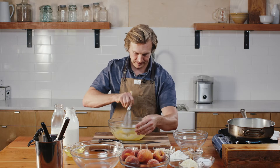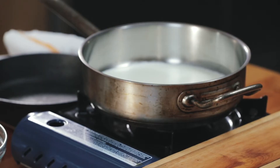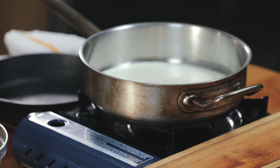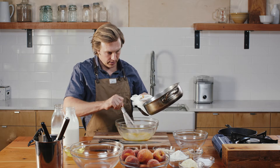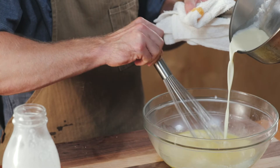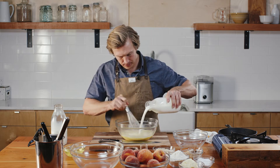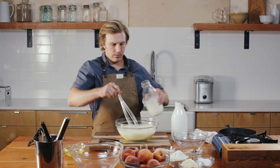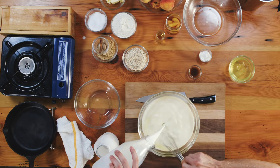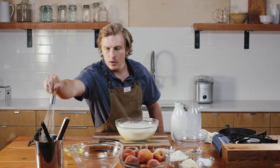Whisk the egg yolks with the vanilla. A cup of sugar. Cream's come to a boil — stir to dissolve. Now we're going to temper the egg yolks with the cream and sugar. Cream goes in, followed by the milk. I'm going to put this in the fridge to get it ice cold, so when I put it in the ice cream maker it'll churn.